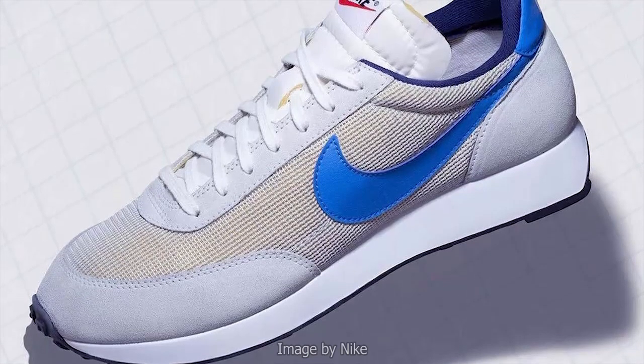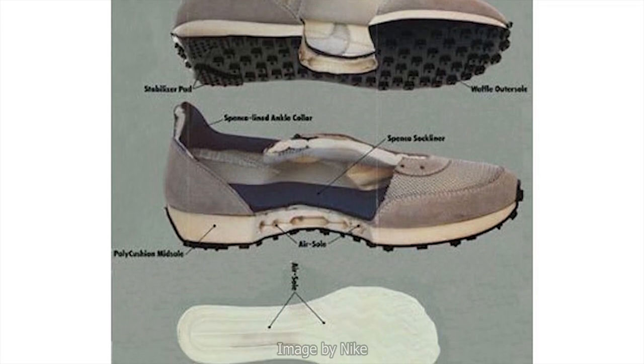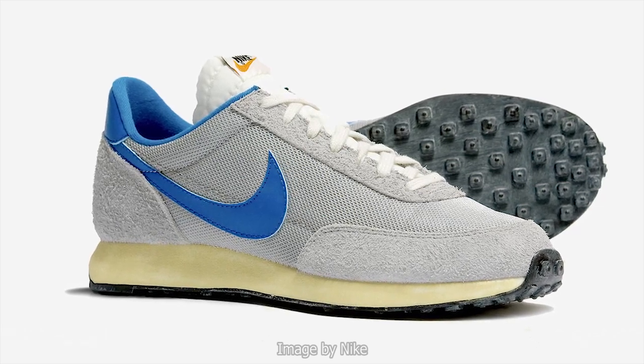They knew at that point they were onto a proper recipe for success. Nike went back to the drawing board to re-engineer the idea. The first shoe to commercially contain an air cushion was the 1979 release of the Air Tailwind. If you have a look at the images of the air cushion, you can see it is not too different from what I'm holding right now. These cushions are referred to as encapsulated air because they sit completely hidden within a midsole — typically a compression-molded EVA midsole. When consumers fit the Air Tailwind on, the cushioning was just unbelievable compared to normal EVA foam at that point in time.